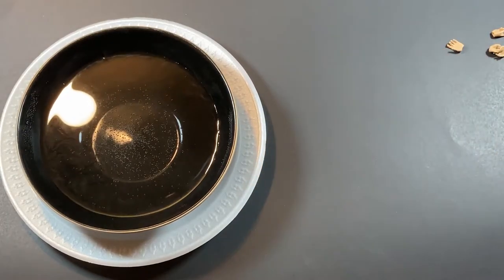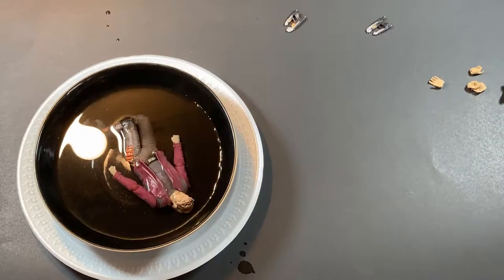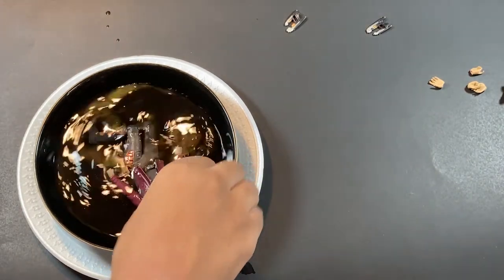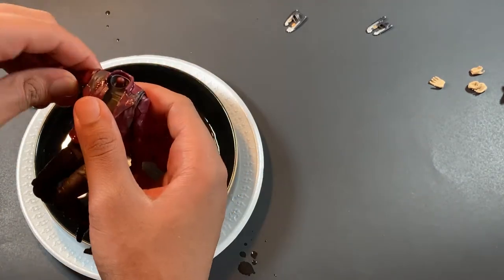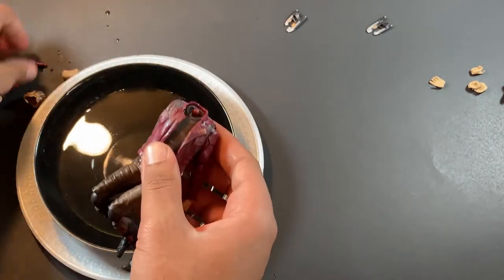To take the figure apart, we're going to have to boil some water and just put the figure in the water for about two to three minutes and let it sit. Once you wait two to three minutes, you can take the figure out and start pulling the joints apart, and it would be super easy.